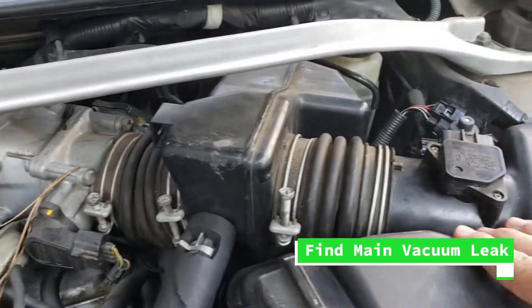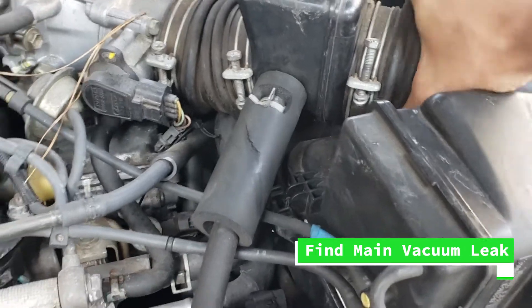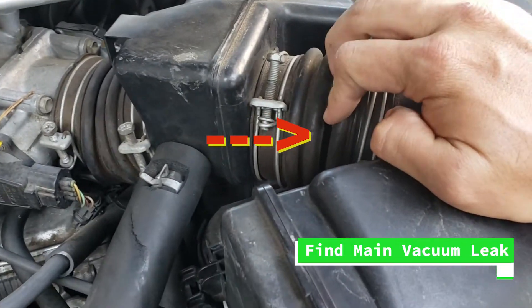Now you're going to see the leak that I had as I'm pointing at it — it's pretty big, so a lot of the air was leaving the system before getting to the engine.